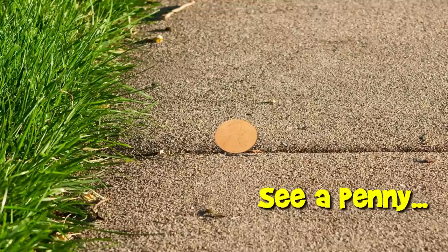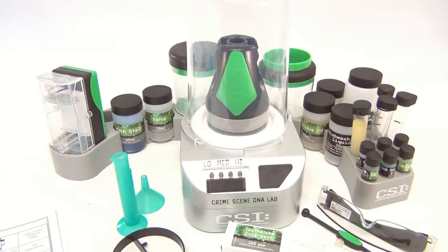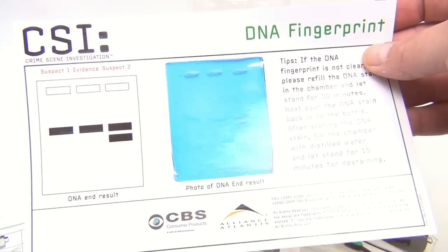You are now watching a Lucky Penny Shop product feature. Check it out — it's the CSI Crime Scene Investigation Lab. We have the original instructions with it and the card. It's the DNA fingerprint kit.